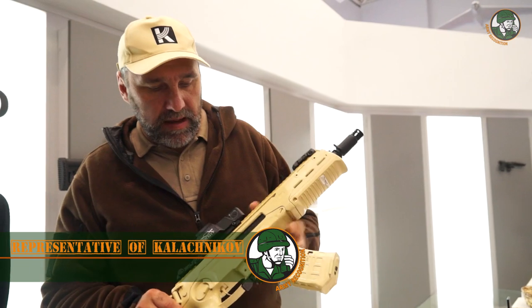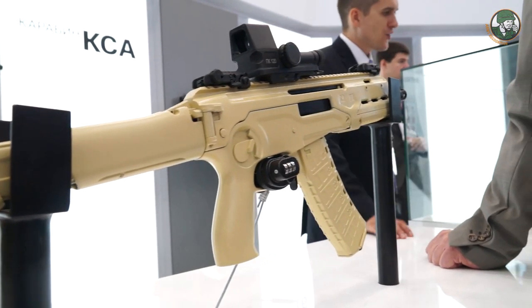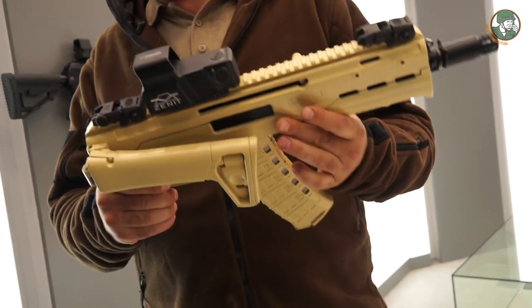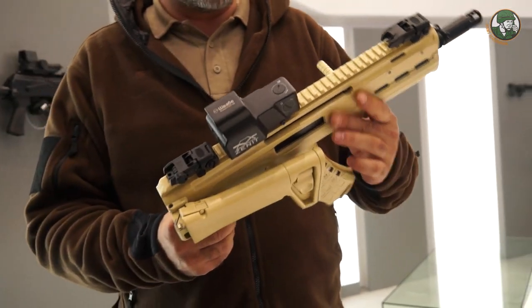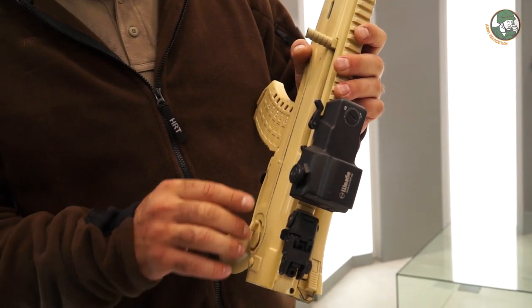This is called MA, a small size assault rifle. The weight of this assault rifle is only 2.5 kg. It's much lighter than the machine gun pistol 9x19. It's an absolutely different construction, different design.